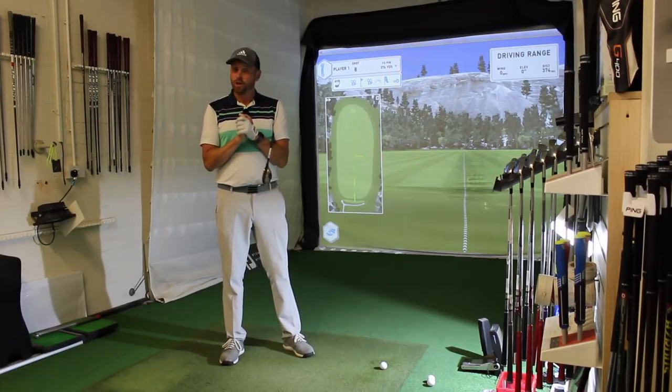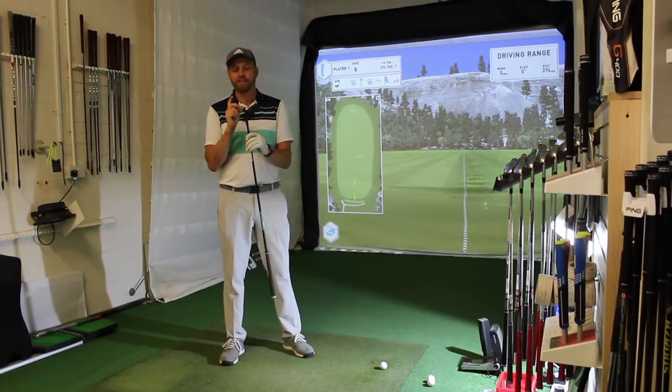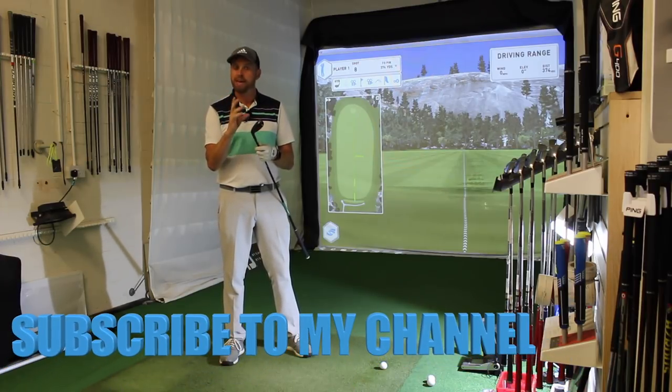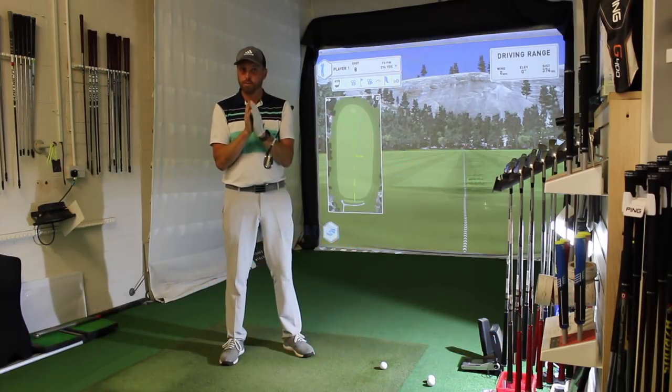Hi guys, Alice Taylor down here at St Anne's Old Links — very exciting. I've managed to get my hands very quickly on the new TaylorMade Gapper. Now there's going to be three different versions: there's going to be a low, a mid, and a high. This is a completely new category of club from TaylorMade.